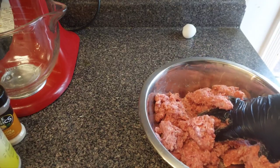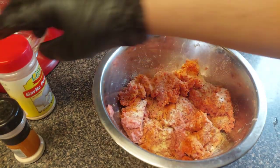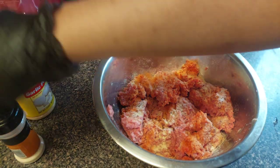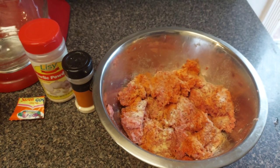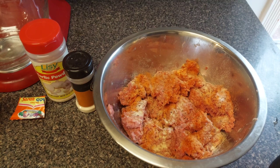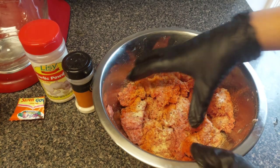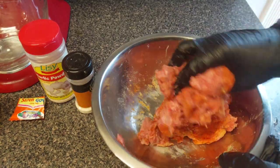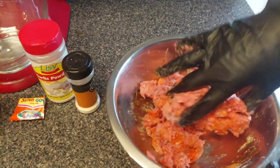Now let's get to the seasoning. I'm seasoning my meat — this is nothing but some garlic powder, onion powder, black pepper, and my little friend right here, some sazon — about half a pack of that, though you're gonna need a whole pack. I'm gonna go ahead and turn my griddle on, get it nice and hot for these burger patties. Mix all that seasoning into the meat. The reason it looks orange like this is because of the sazon.